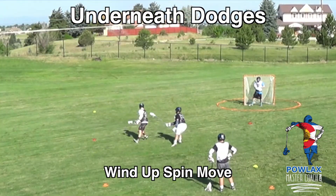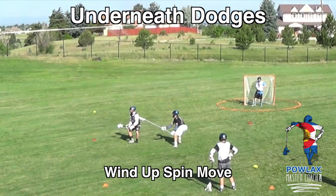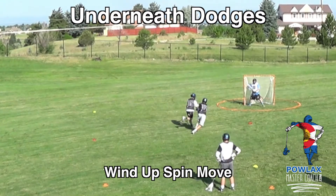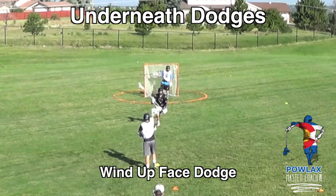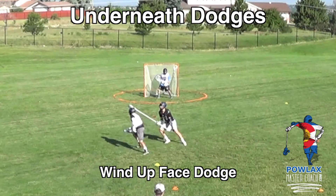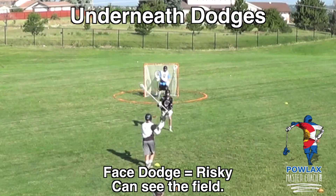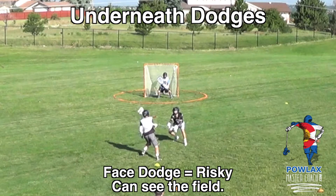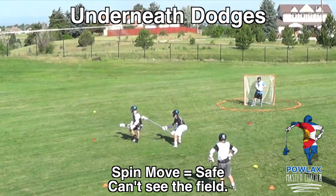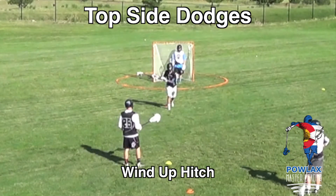For specific dodging techniques: if A1 wants to go underneath, he can use a wind-up face dodge or wind-up spin move. If A1 is dodging a pole and the pole is extended to his hands, we always want him to spin, keeping the stick away from the defender. If A1 is dodging a shorty or the defenseman isn't getting into his hands, he can face dodge — bringing the stick across the front of his face and protecting it on the opposite side. The face dodge keeps the player's head up to survey the field, while the spin move is safer but requires turning his back to the play.